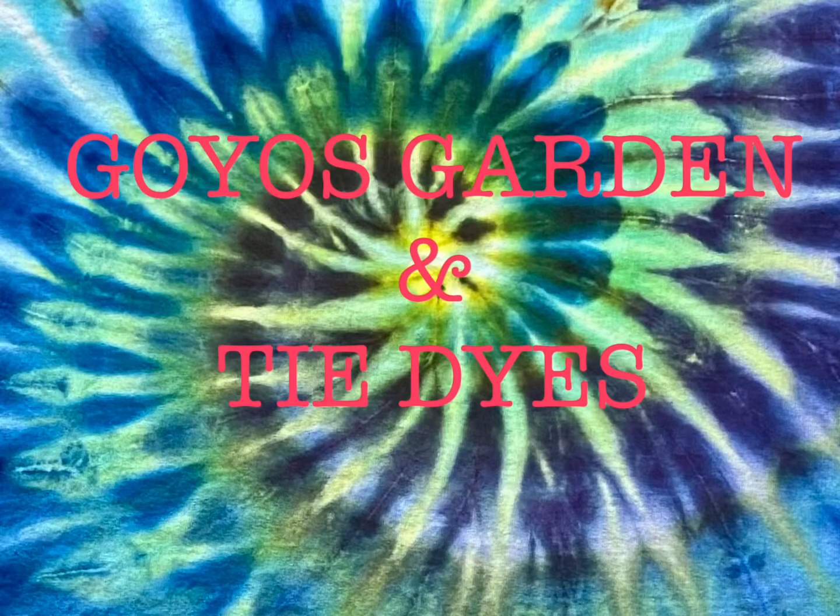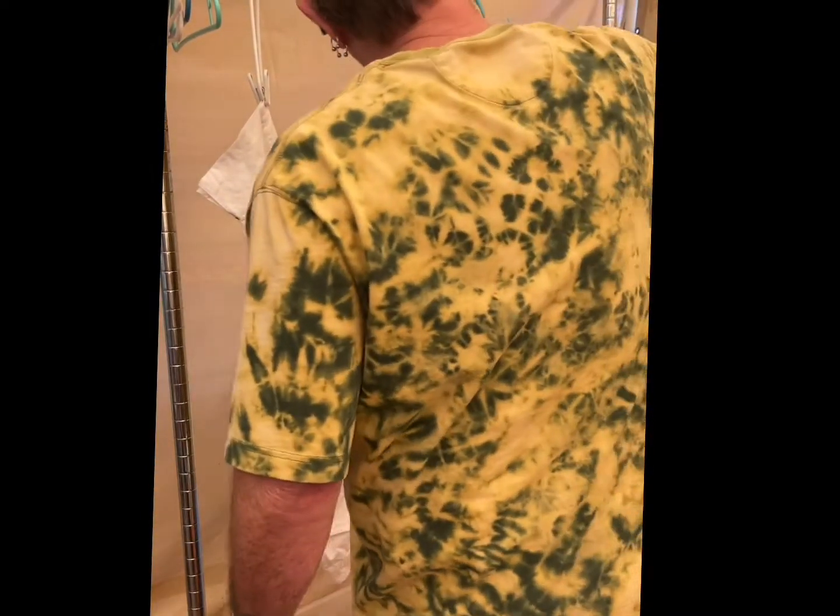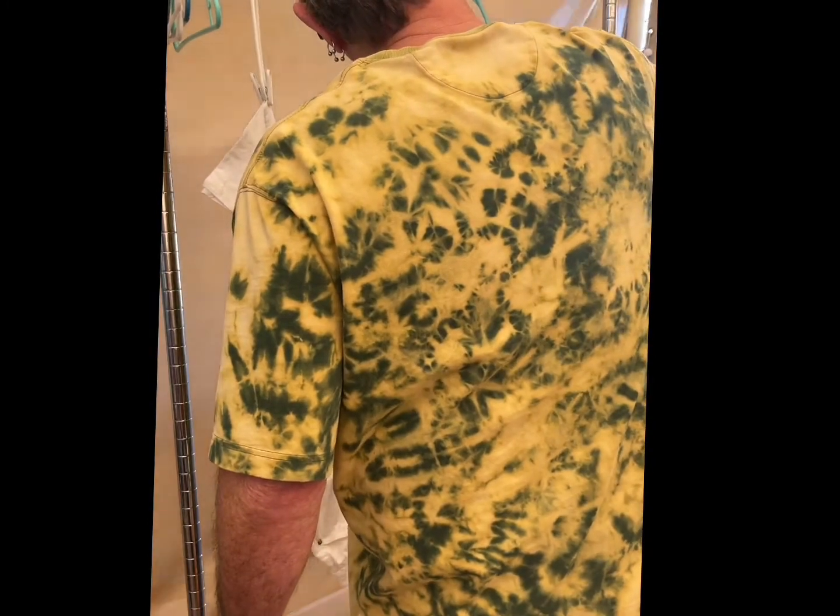Welcome to Goyo's Garden and Tie-Dyes. I'm Greg. Today we'll be doing something for Funky Friday — I'll be doing Tie-Dye Hobo Style.